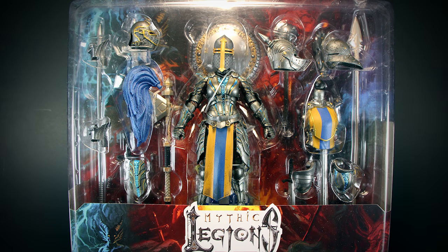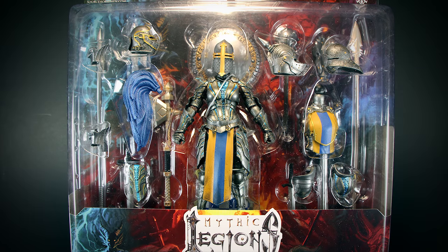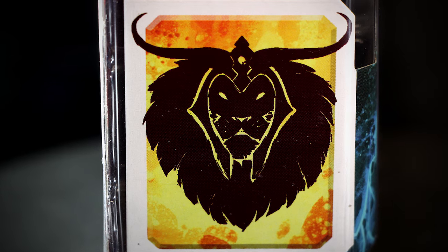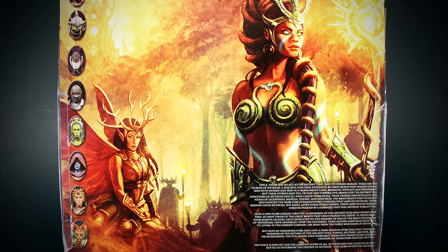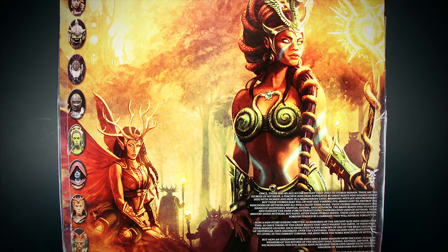Hey guys, welcome back to another video review. We have the Deluxe Knight Builder set number 2 up for review. On the side of the package we have no lore, just like the nameless legion builders, but we can see that this knight is part of the army of Leodiceus. On the back we get to see some very nice full art of the background, with a few short paragraphs on the bottom right with some lore on Mythic Legions.